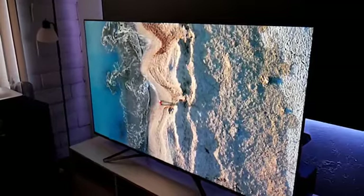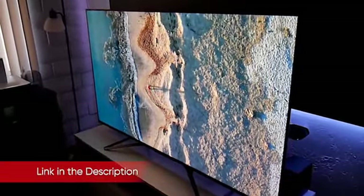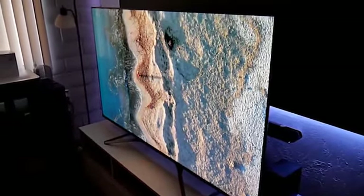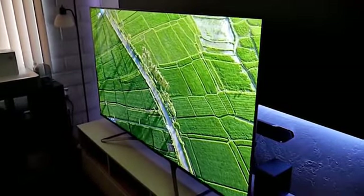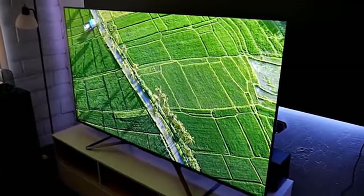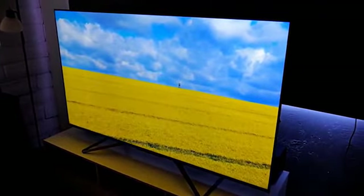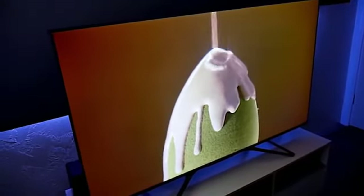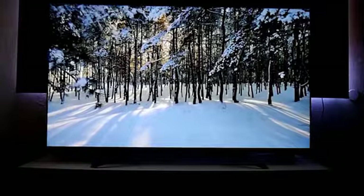The 55 H9G is a Quantum Dot TV with 4K, 3840 by 2160 pixel resolution. As with the H8G and H9F models, it uses Hisense's ULED technology, but the H9G gets a significant upgrade with 180 local dimming zones compared with the 132 zones used on the H9F and the 90 zones used on the H8G. It has a native 120Hz panel and offers a maximum 480Hz motion rate, and it supports high dynamic range (HDR) in Dolby Vision and HDR10.